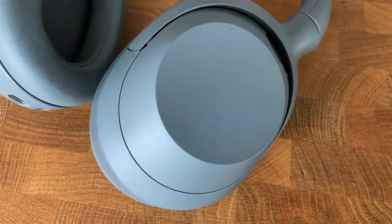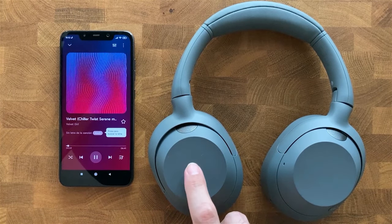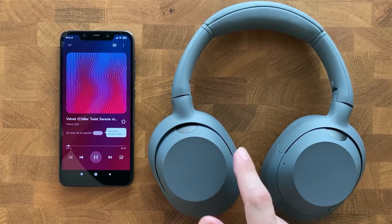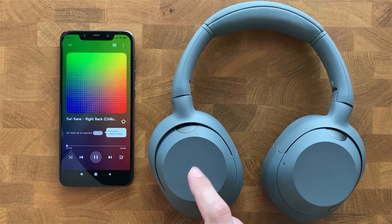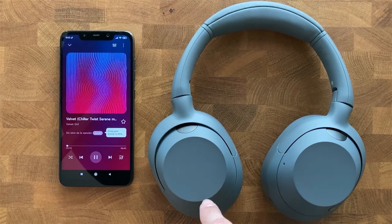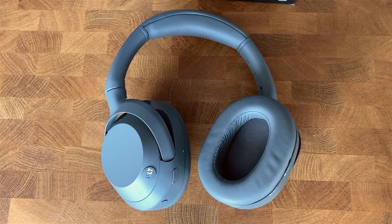On the left cup, there are no buttons, as the entire side panel is touch-sensitive. Sliding your finger up increases the volume; sliding it down decreases it. Sliding forward skips to the next song, and sliding back goes to the previous song. Tapping twice plays or pauses the music, and holding activates the assistant. You can also answer and reject calls. The controls work very well and are easy to use.